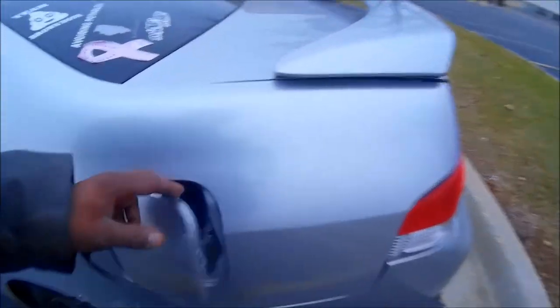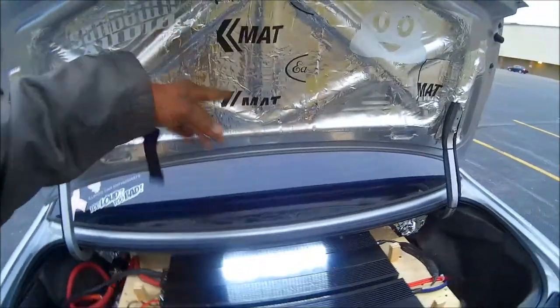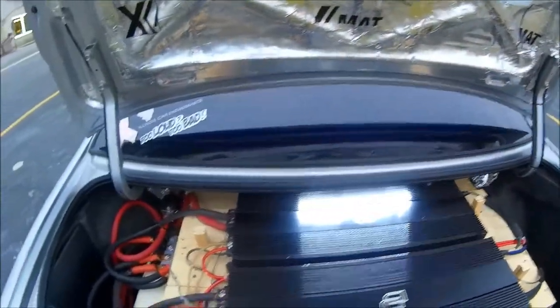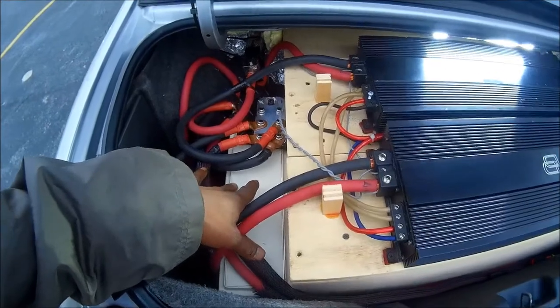I even sound-deadened the fuel door. That's the sound deadening right there — I know, a little overkill, but now it's solid. In the back, more K-Map from Eastwood.